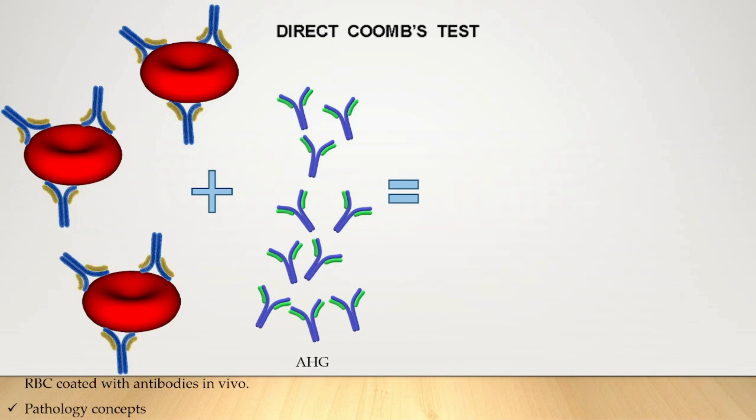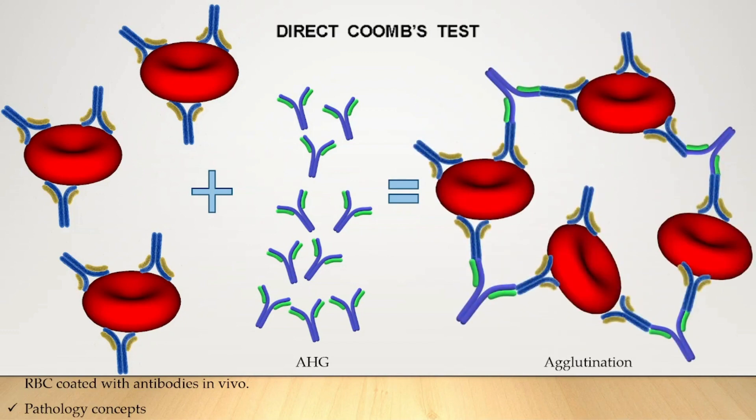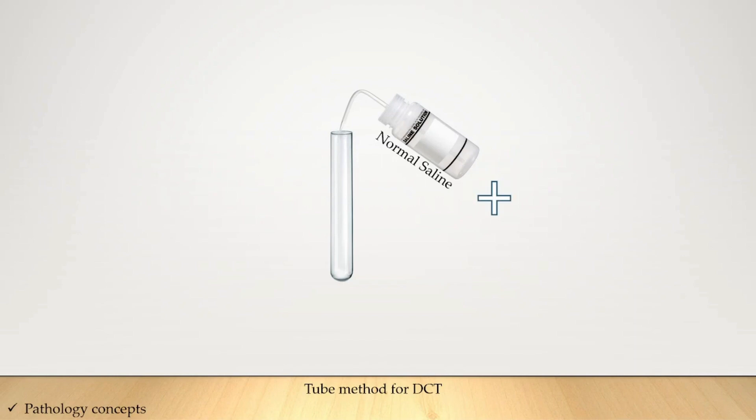RBCs already coated with antibodies in vivo, when reacted with anti-human globulin, will form RBC agglutination. Now let's discuss the tube method for DCT. First, take normal saline in a test tube and add two to three drops of the patient's whole blood.